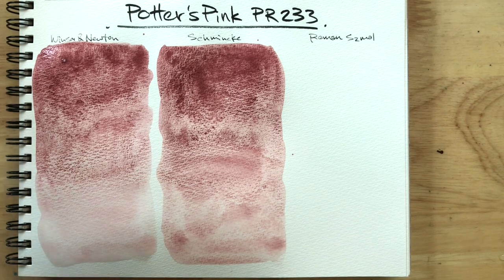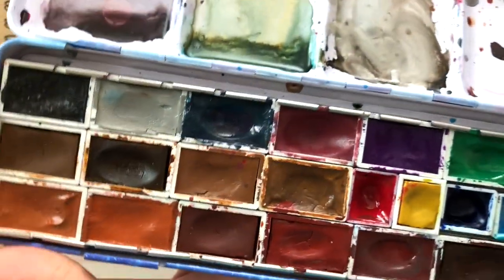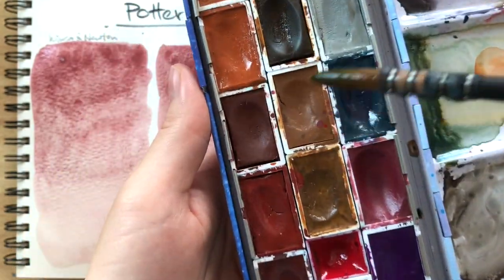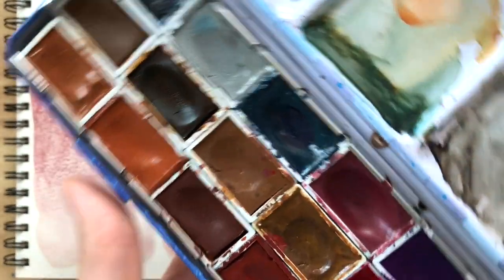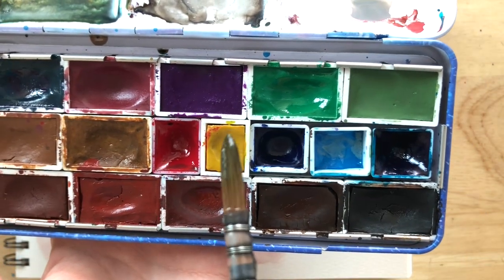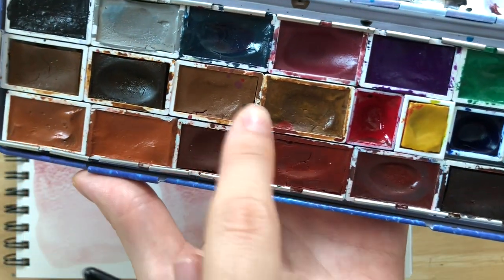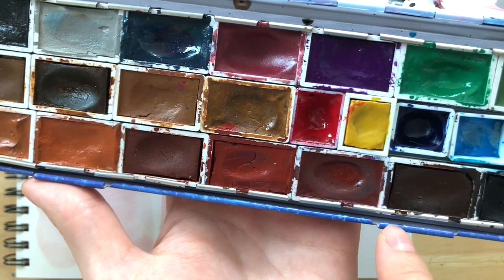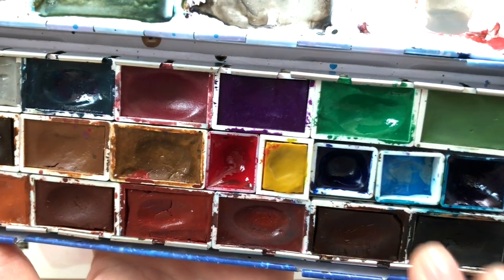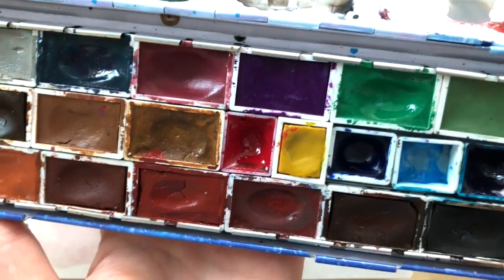Lastly, we have Roman Smalls. This is my Roman Smalls palette — I have my collection of Roman Smalls colors. These are all my Roman Smalls colors, with the exception of a few. I have a lot of earth colors, but that doesn't make a good versatile palette, so I added some primary colors so that whenever I want to use this palette I have some colors to work with.